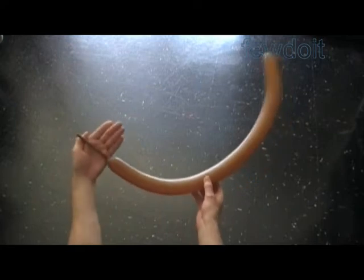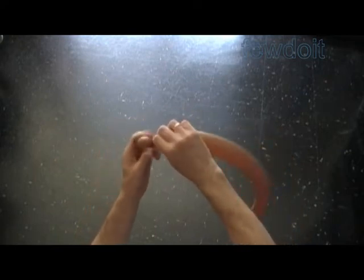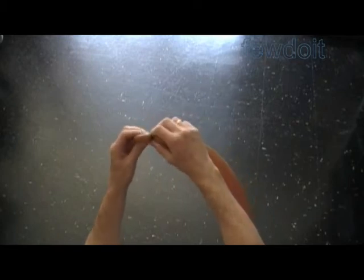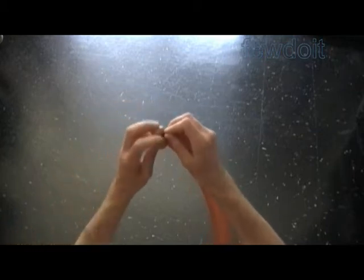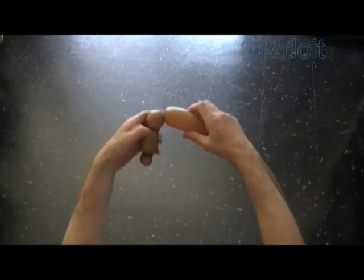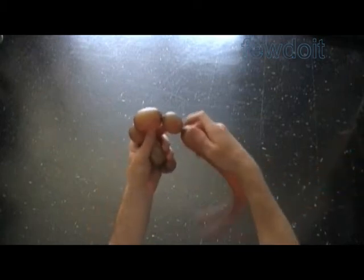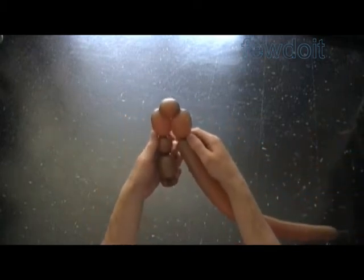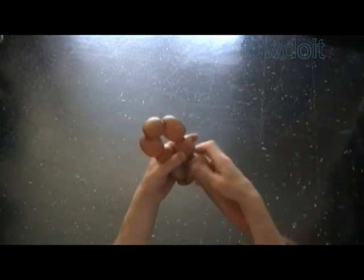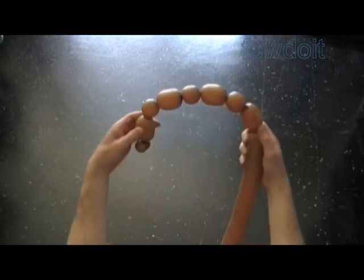Now let's make Timon. Inflate a brown or yellow balloon leaving about four inches of flat tail to make the head and arms. Twist the first soft about one-inch bubble and lock both ends in one lock twist — we have made the nose. Twist the second about two-inch bubble, third soft about one-inch bubble, fourth about two-inch bubble, fifth soft about one-inch bubble, sixth about two-inch bubble, seventh soft about one-inch bubble, and eighth about two-inch bubble. Lock both ends of the chain of the first eight bubbles in one lock twist.